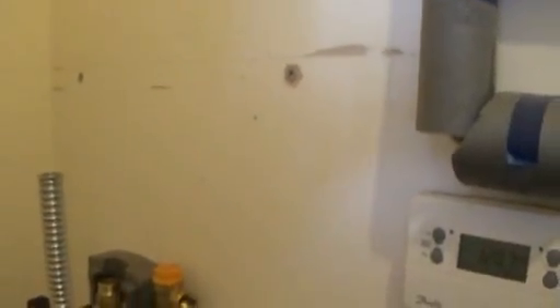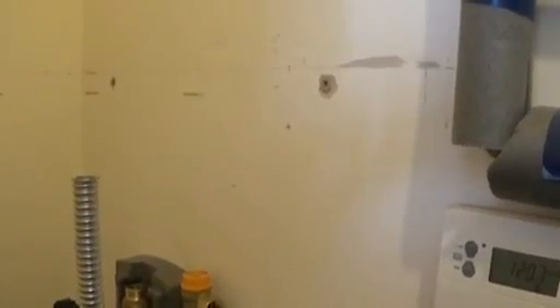Now that I've put the expansion vessel on its bracket, you can see it's pretty big and it's going to be quite full of water, so there'll be a lot of extra weight on the wall. I don't want to use those little plasterboard fittings for it, so I'm going to drill proper holes all the way through the insulation into the outside wall using four-inch screws to get a proper bite on the bricks.